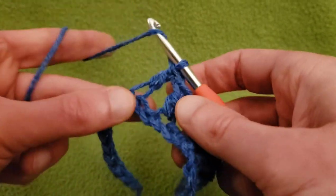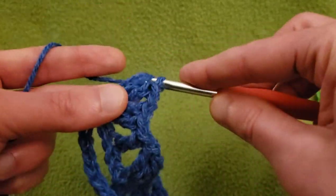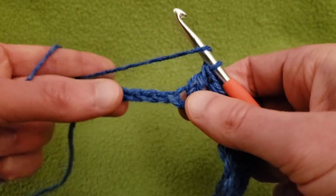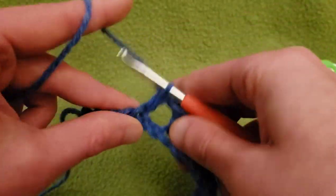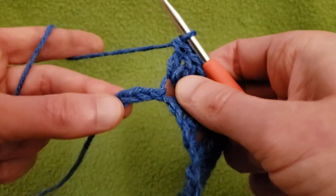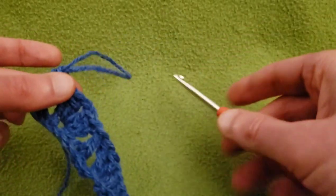In the next row we're going to start adding our texture. We've got our two doubles, chain one, two more doubles. Then skip two chains into the third chain, double crochet. Skip two chains into the third chain, do another shell — two doubles, chain one, two doubles. If you counted right, skip those next two chains and into the last chain do a double crochet. And there you go — that is row one.